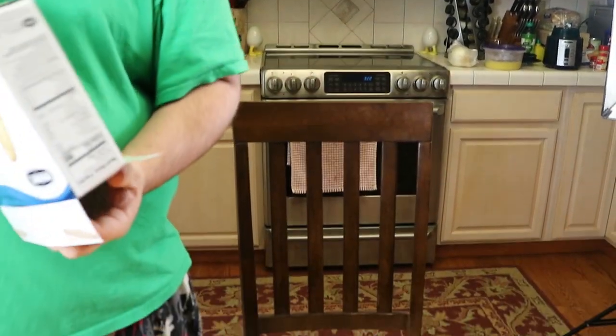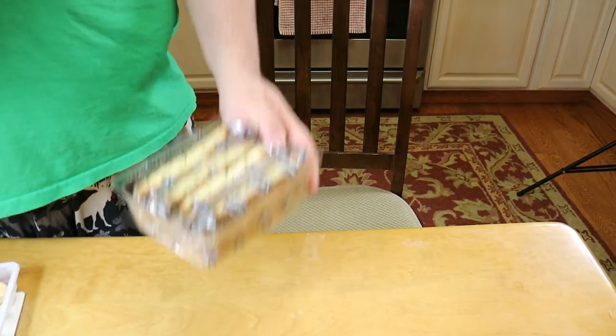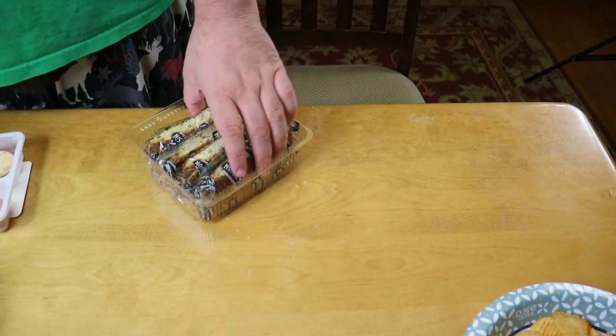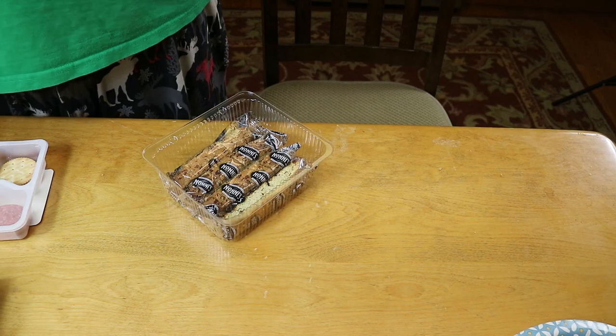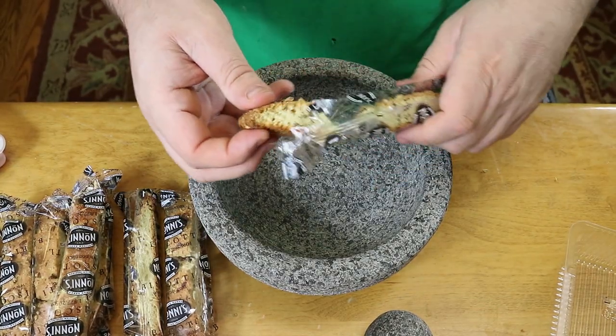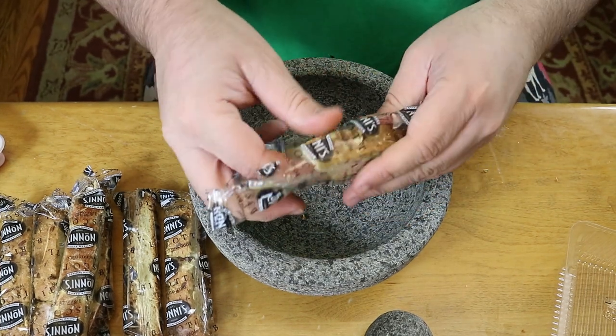For the original recipe it calls for a cookie crust, but the cookie part is something called Zwieback — I asked my mom what it was and she said it's something that I think is no longer being sold, but also it's like a teething cookie, kind of sweet, kind of bready, very light type of situation.